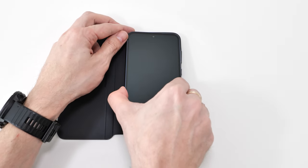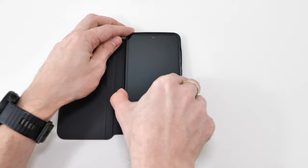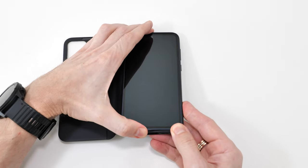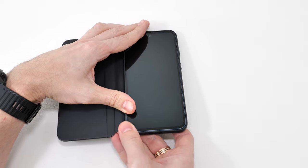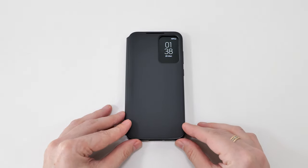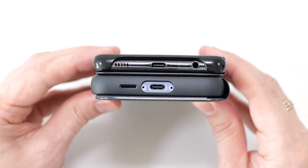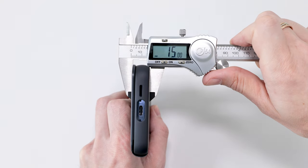I wonder how it's going to look in this wallet case. Oh yeah — well, let's make it thicker: 15 millimeters. That's crazy.